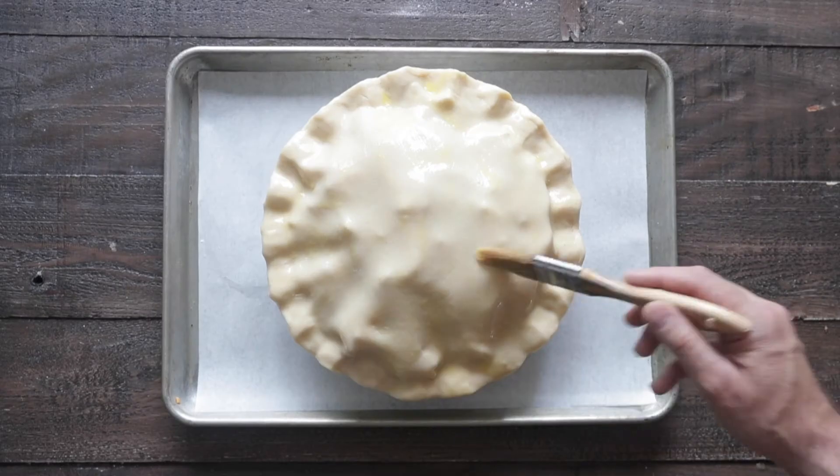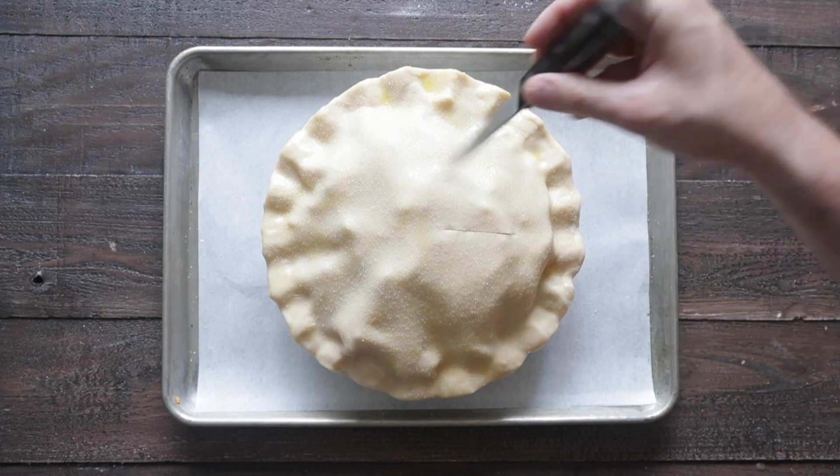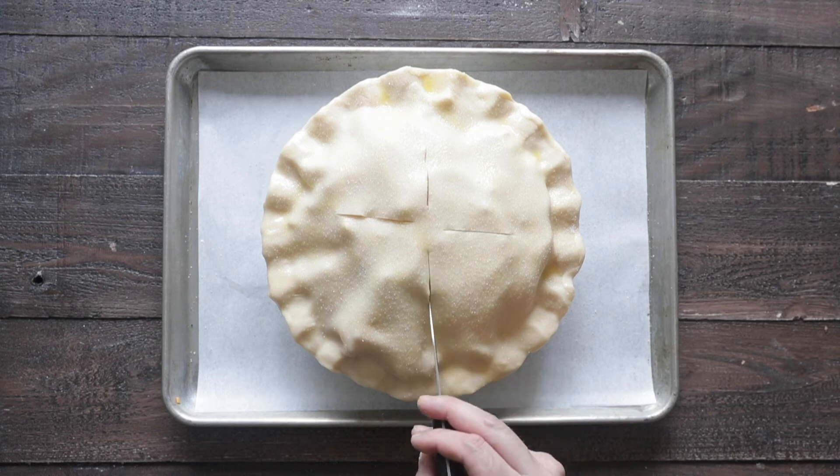Now grab an egg, whisk it up, and we're gonna gently brush the top of that pie crust until it's coated. Sprinkle with a little bit of sugar to add a little bit more sweetness, and then of course for those coveted little slices in the top of the pie — this will help the air escape from the inside of the pie — don't skip this.